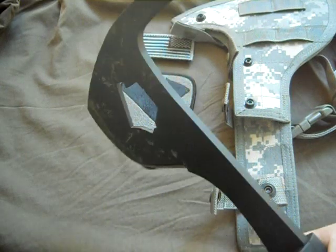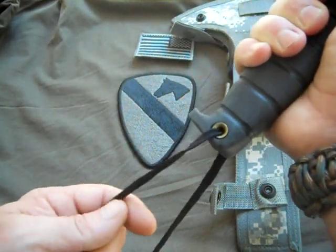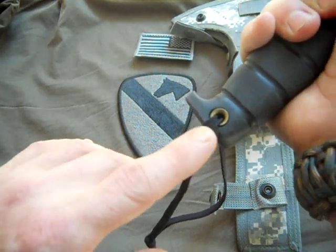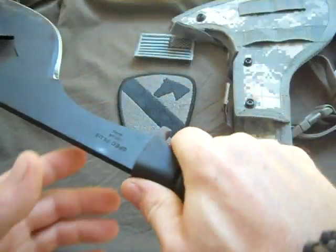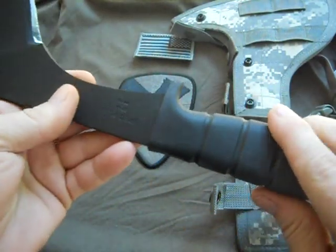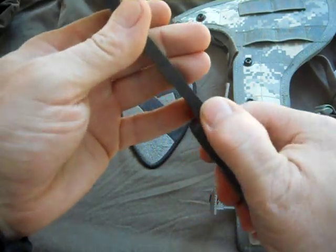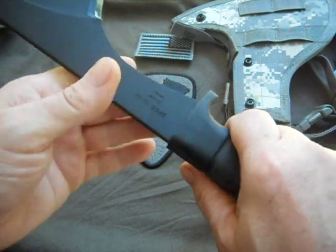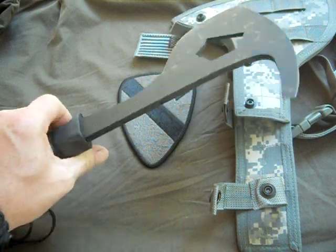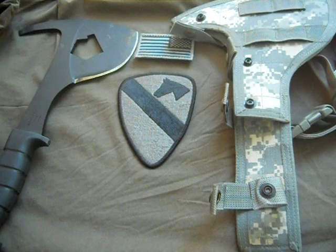I'm going to do a real review on this when I get a chance to use it. It's got a crappy lanyard on it — I'll just have to change that out. It's got a brass lanyard hole. It's got some really nice grippy material here on the handle. I don't know what they use on Ontario blades, but it's really nice — it's sort of plastic but it's also kind of rubbery. This thing is wicked.